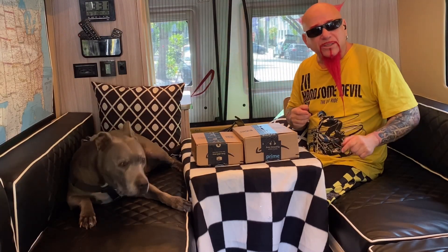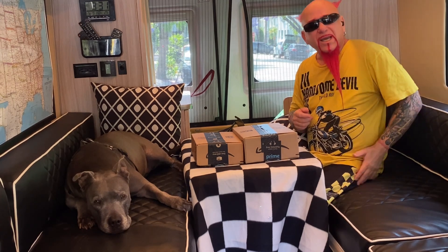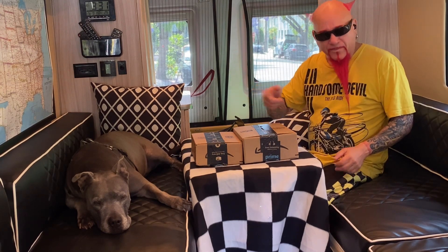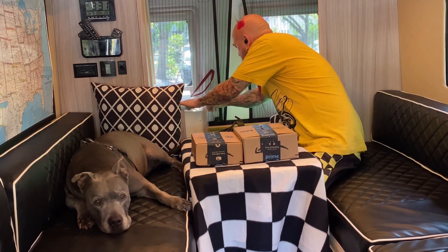If you guys notice, I've been limping. Yesterday I was digging for gold and I pulled a muscle in my leg. It was a minor injury. All right, let's get on with this.